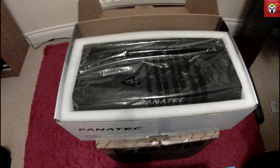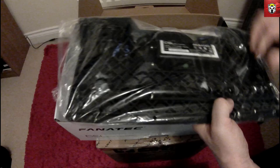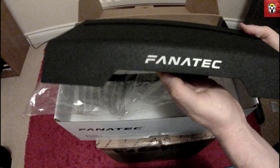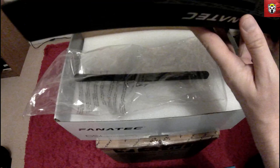Onto the main stand that the pedals mount to. This doesn't come already assembled — you have to assemble it yourself — but that's one of the beauties of it because it is adjustable. You don't really get the feeling watching this video, but this stand is very, very robust. Metal construction, really nice finish on it as well. These holes here are where you actually install the pedals on the back end, and that's a locating point for the pedals.